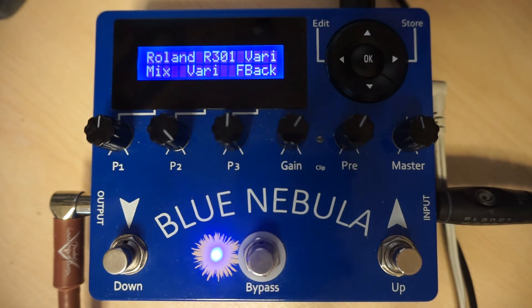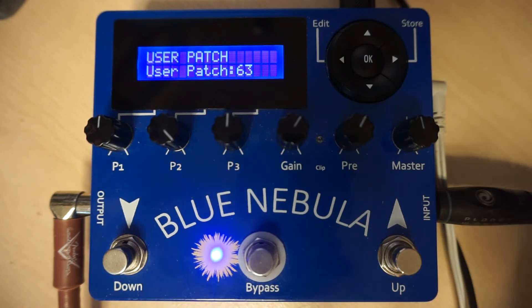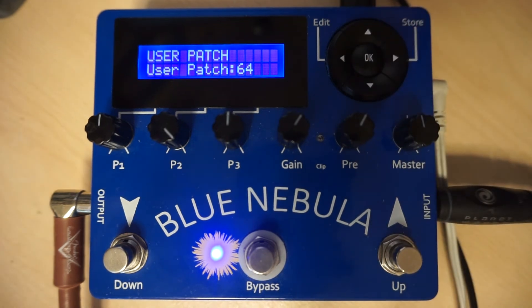If you find a sound that you like and you wish to save this, simply press the store button and your settings will be stored in the current user patch. Please note that this will overwrite the current user patch settings, so it's best to start with an unused patch.